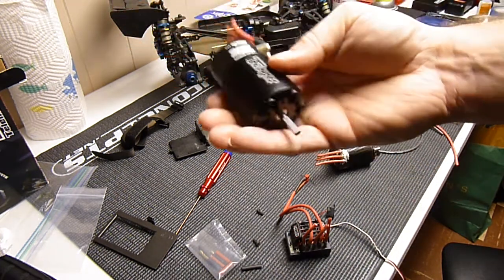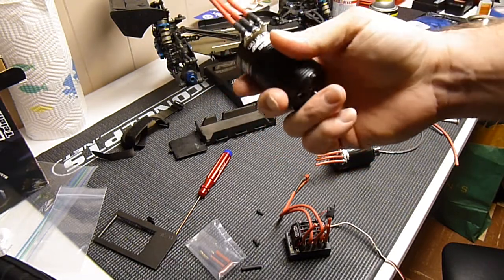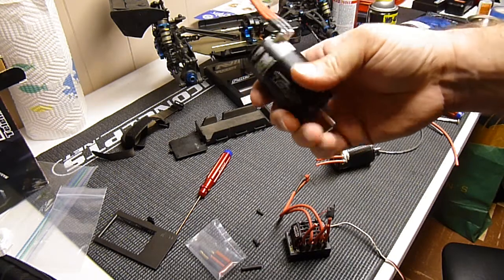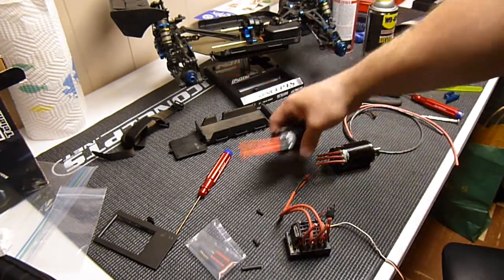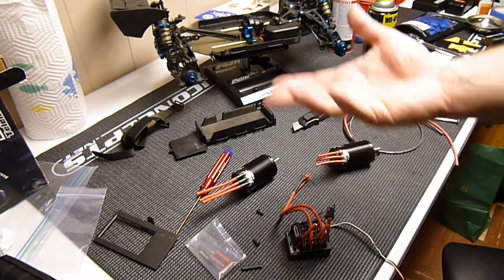This 2650 kilovolt motor — I want to make sure I get my price right — I believe it was $179 from A-Main Hobbies, and you'll also pay like $5 for shipping there. I got it for $149 off eBay with free shipping. I'm an eBay nut because you get everything so cheap.